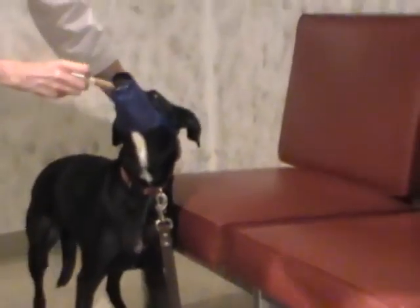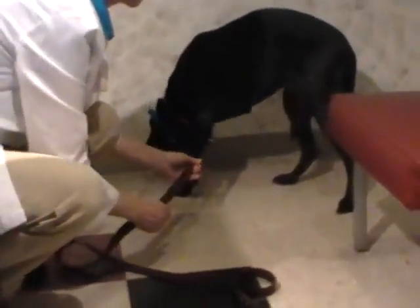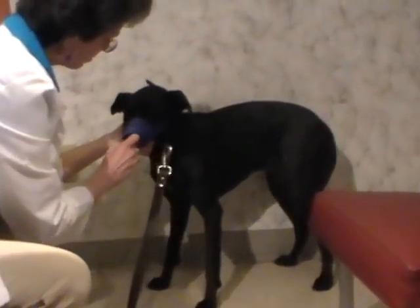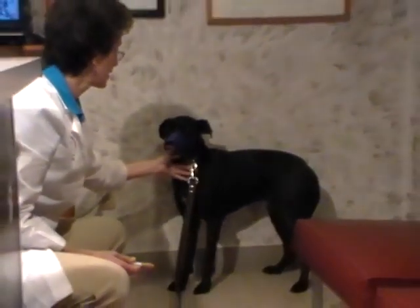Now we can actually safely perform the exam. If we need to do something, we can put peanut butter on the inside of the muzzle and you can see she's licking it and getting it that way.